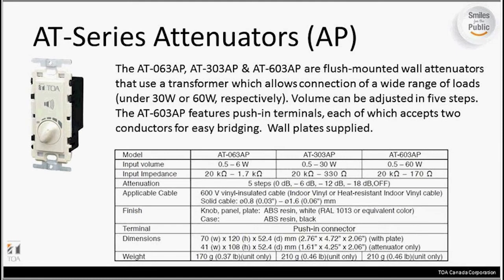The AT series continues with the AP versions, which are a slightly different look from the other AT models and do allow the override similarly to the AT100 EMG. These ones are all lower wattage capacities: the AT063AP has a 6-watt capacity, the 303 has 30 watts, and the 603 has 60 watts. They have a bit more of a decorative look with the way the faceplate is designed, with a speaker icon on there — making it a little bit easier for the end user to know what that knob is there for.